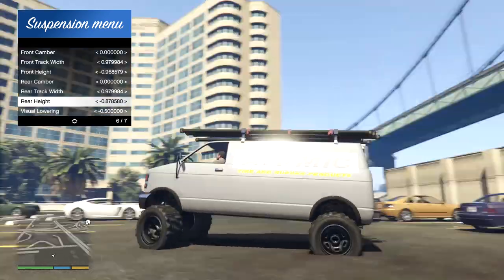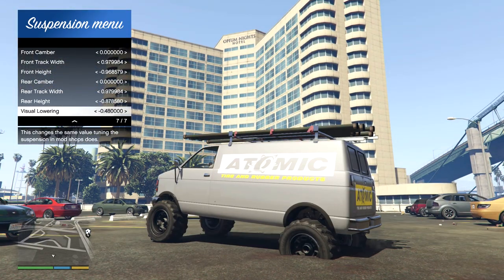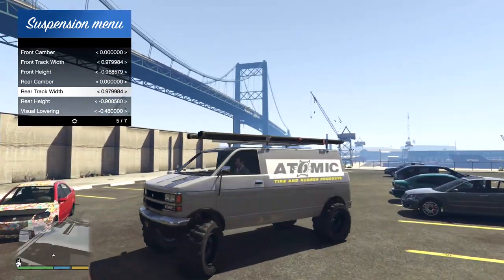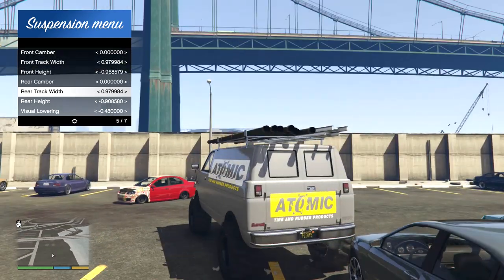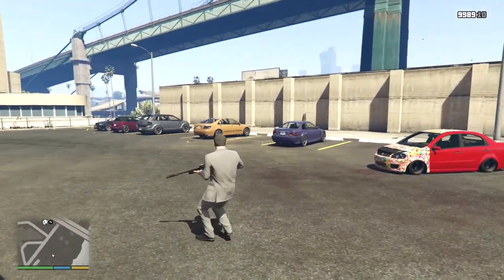Yeah, as I said, it's all gone wrong. As a rough idea, there's your look — but normally I'd do better than that. Let's just lower this down, get another one and stance it out. Why not? Spawned another Burrito and it's turned up in red with the water and power livery — I might just keep it exactly like that and go ahead and change the wheels and try to stance it.